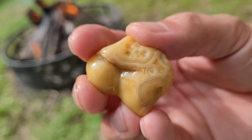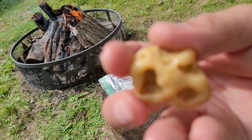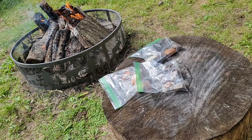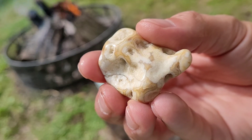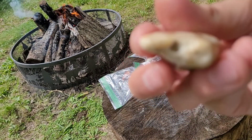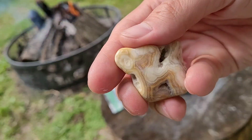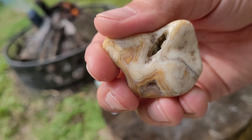Wow, that's gorgeous — those are some beautiful bands. It's an amazing piece. Every one of these — they're just beautiful. It's got a little pocket on there too, that's cool. Wow, that's super cool.